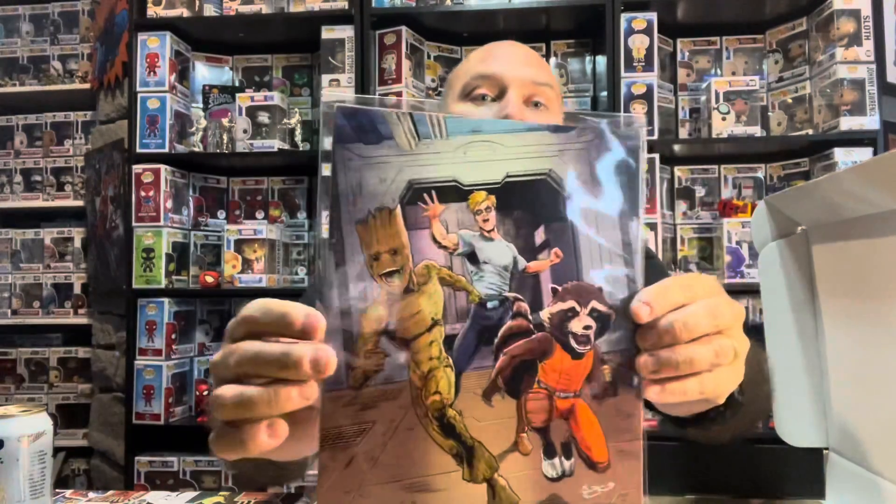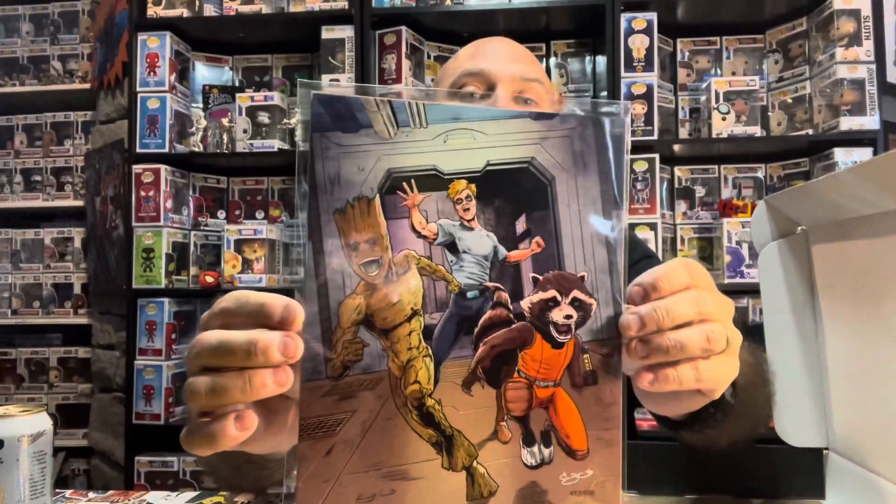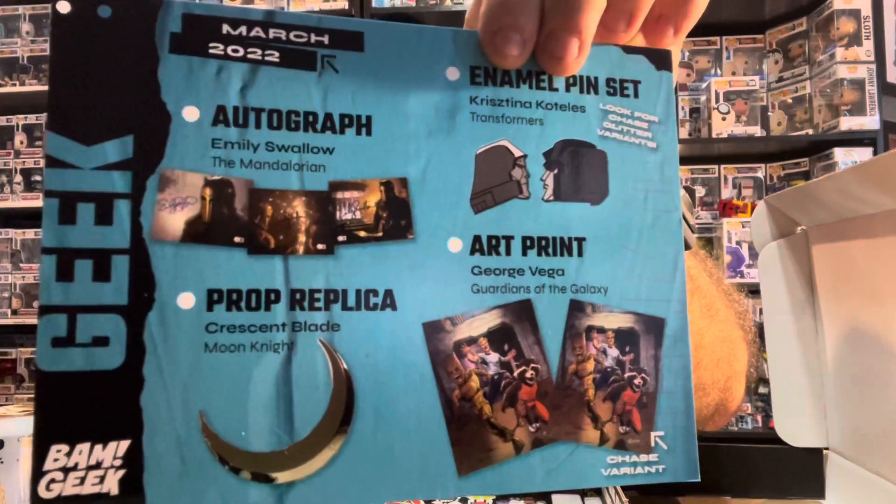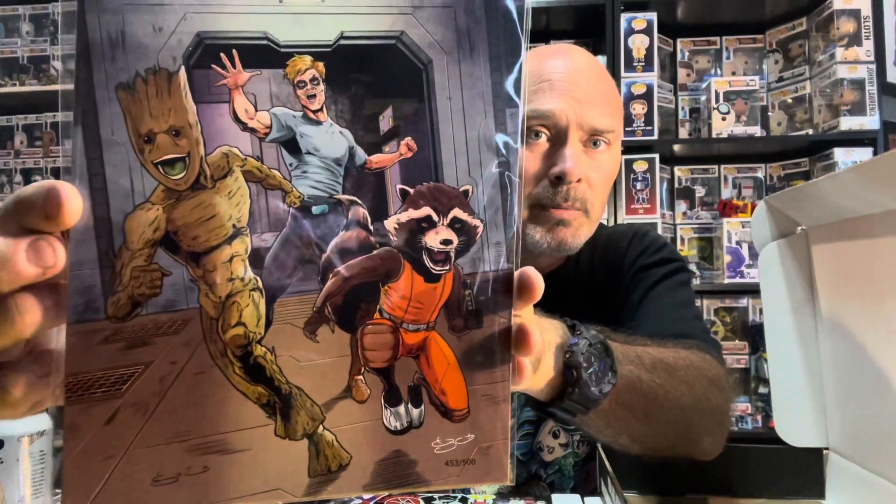Authentic certificate of authenticity. The print right there is Groot — and it says it's a chase variant! I think I just got the chase. If you look at the bottom, Rocket Raccoon is actually holding a vial. It's really hard to see, but I'll put the photo up. Far right corner you can see it says 'chase variant' with the arrow. I actually got number 453 out of 500 — check that out, that's really cool!